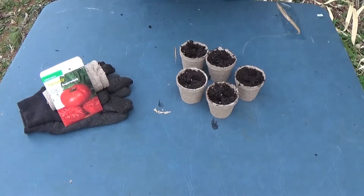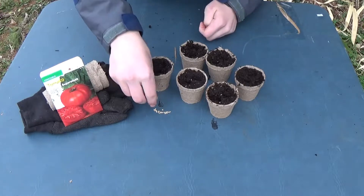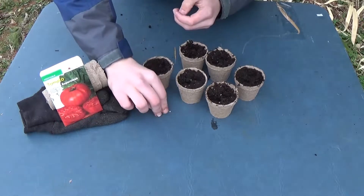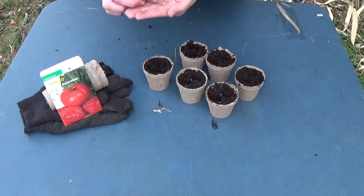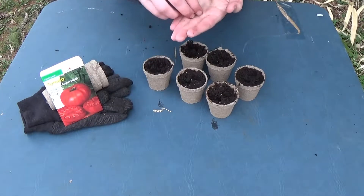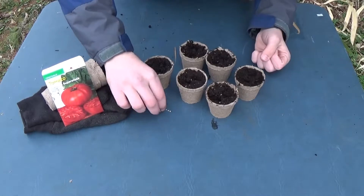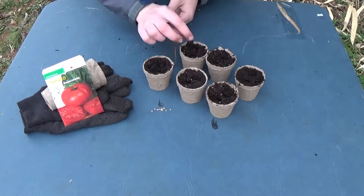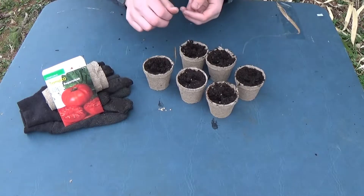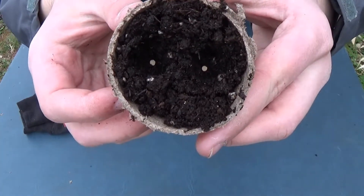Two holes. We'll put one seed in each hole, so hopefully we get at least one sprout coming out of each of these six pots. The seeds are right here — just one in each hole. Two seeds, one in each hole.